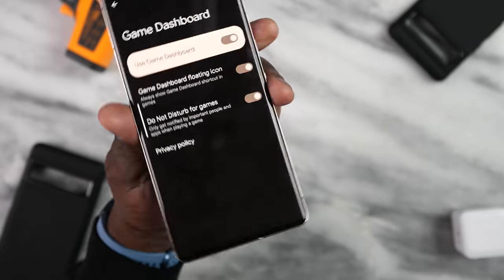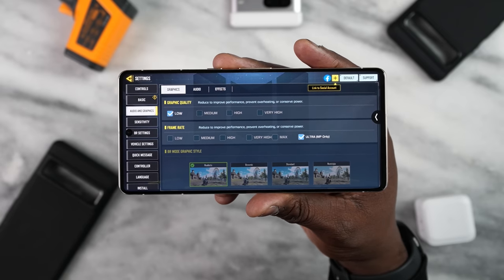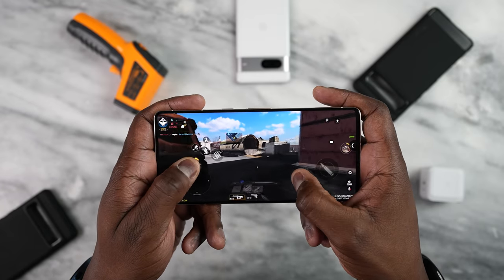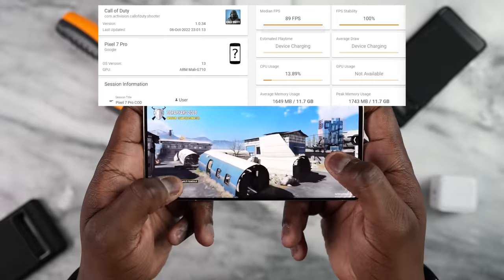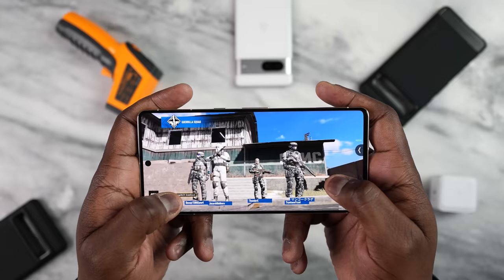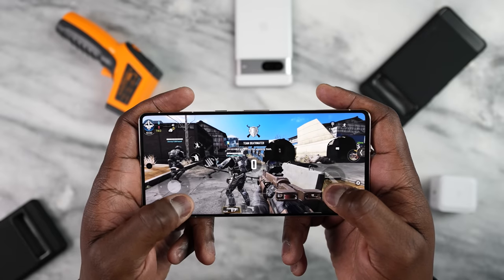Let's start with our very first game, Call of Duty Mobile. Call of Duty Mobile on both the Pixel 7 and 7 Pro can run the game at ultra settings, and we got some really great performance. You get a smooth refresh rate and the game looks really nice and smooth. On the Pixel 7 Pro we got 89 frames per second, and on the Pixel 7 we got 90 frames per second — solid and comparable to everything on the market right now.